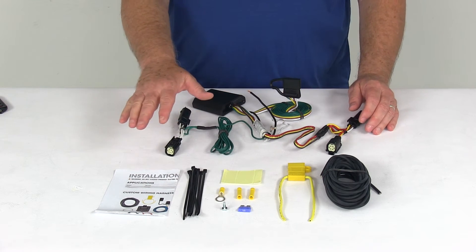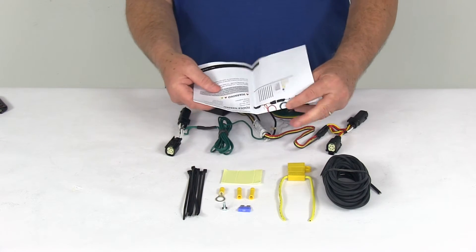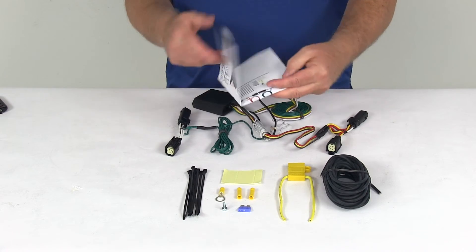It does come with everything shown here on the table. It comes with a nice set of detailed instructions that describe how to install it and even give you good pictures of where the connections are.